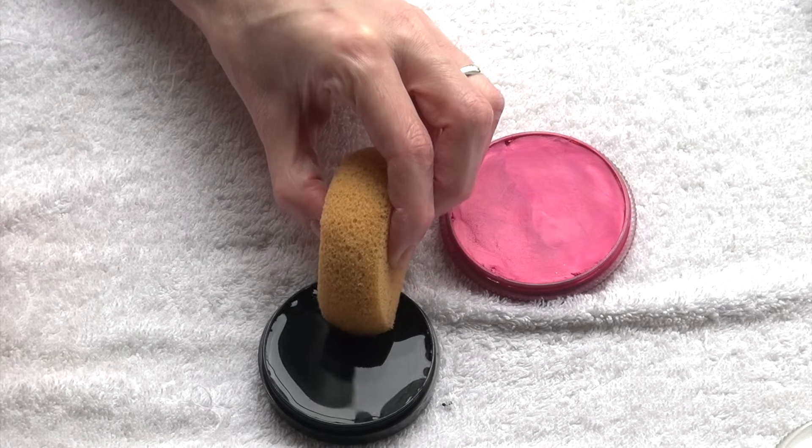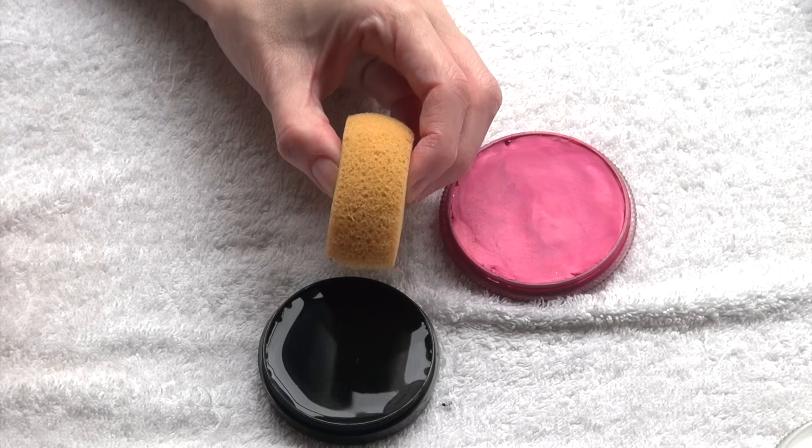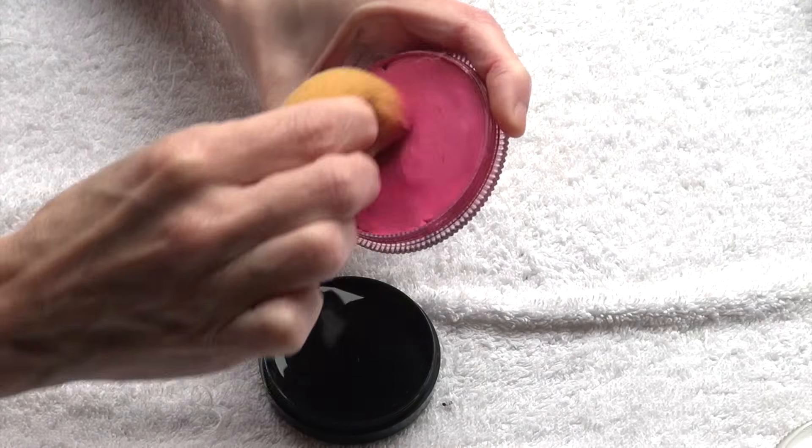Wet only the very tip of the sponge with only a couple drops of water. Then rub the sponge on the color in a circular motion until all moisture is no longer visible from the surface.